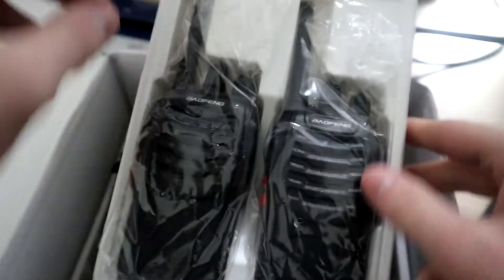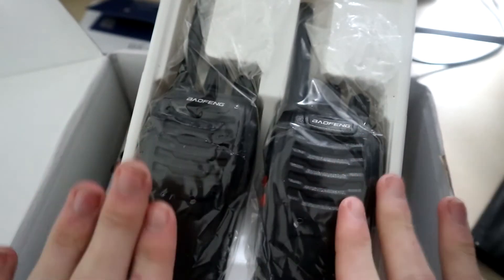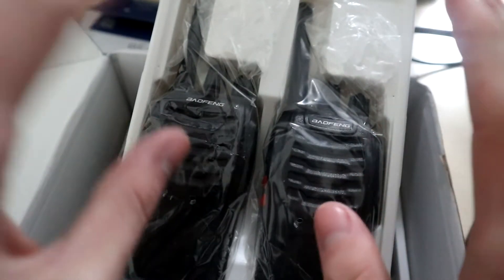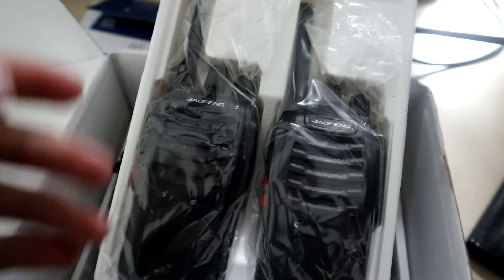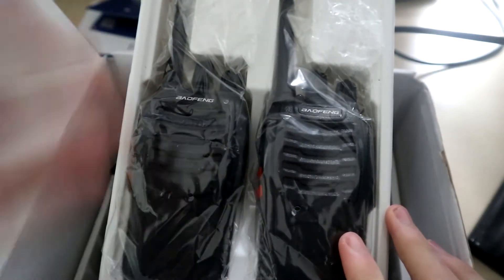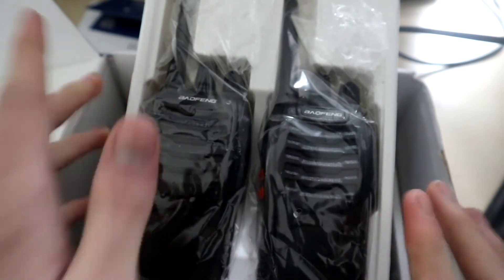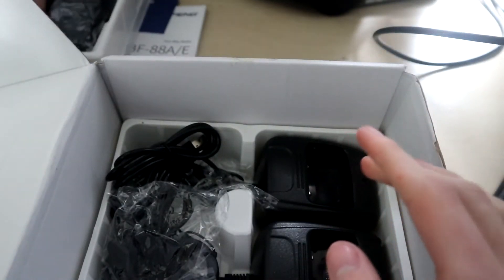As you can see, we have a two-pack of radios, both Baofengs, still packaged up because these ones are going to be for the rest of the team. Me and Troy already have ours — that's why mine is out of its packaging, as it's been in my use. So this is my radio, and the other members of our team will be using these two.